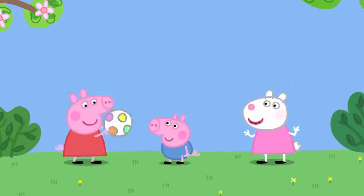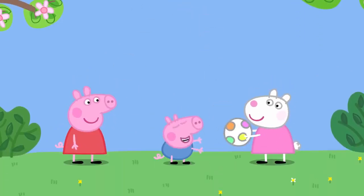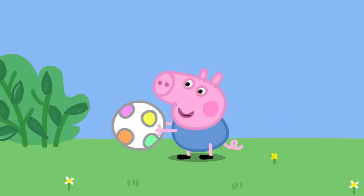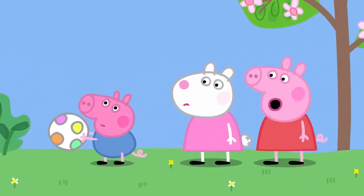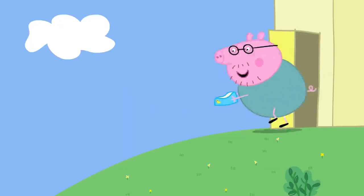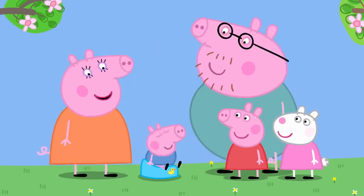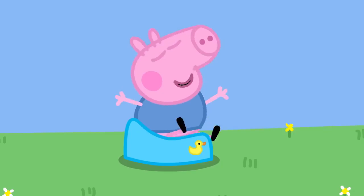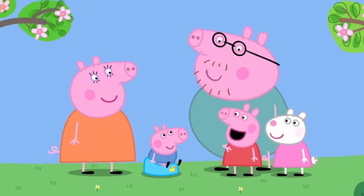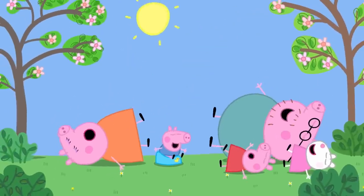Later, they are playing with a ball. George needs the potty again and this time calls out 'Potty!' himself. Peppa, Mummy, and Daddy rush to get him the potty in time. Well done, George — you called for the potty! Hooray! Now George is almost grown up, like Peppa. George loves potty training. Everybody loves potty training.